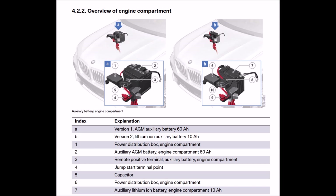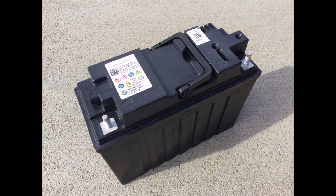In my 2019 X5, the main battery is in the rear of the SUV and the auxiliary battery is under the hood. There are two versions of the auxiliary battery: version one is an absorbed glass mat AGM battery, 60 amp hour, and it looks like a conventional battery. Version two is a lithium-ion battery, rated for 10 amp hours, and it is considerably thinner.